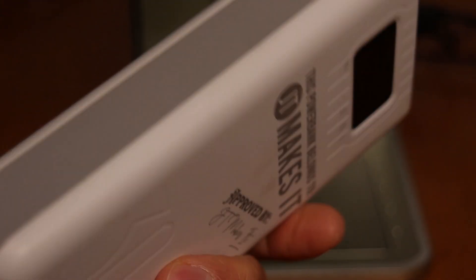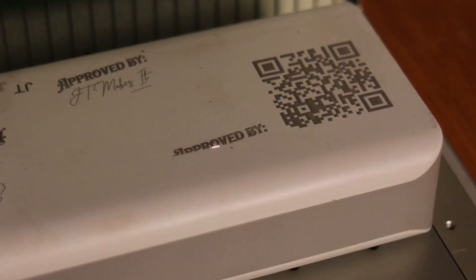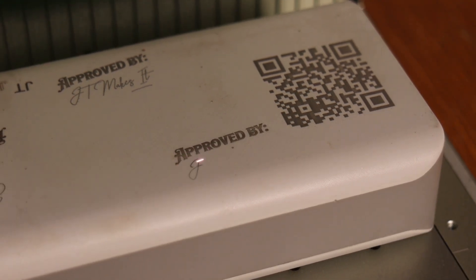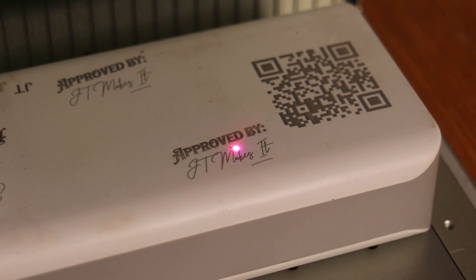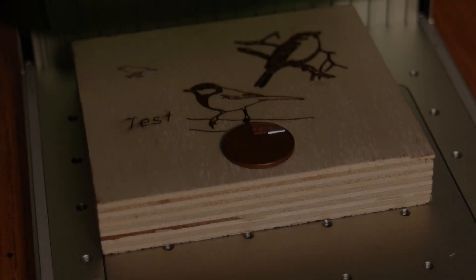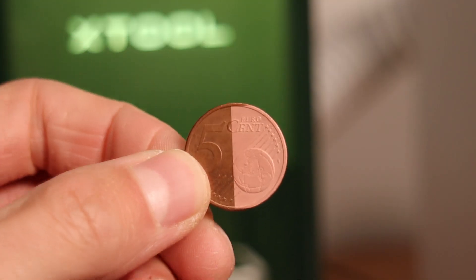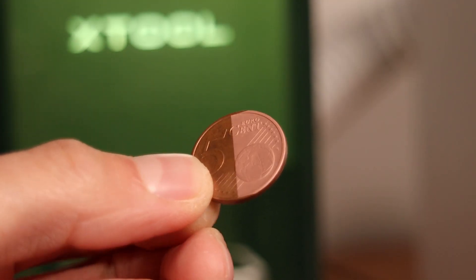The infrared laser is also good at engraving white plastics very quickly. This is a great way for engraving phone cases and other electronics to make a customized gift. As we have seen, the infrared laser is also very good at cleaning coins and removing light rust — a feature any coin collector would like to have.